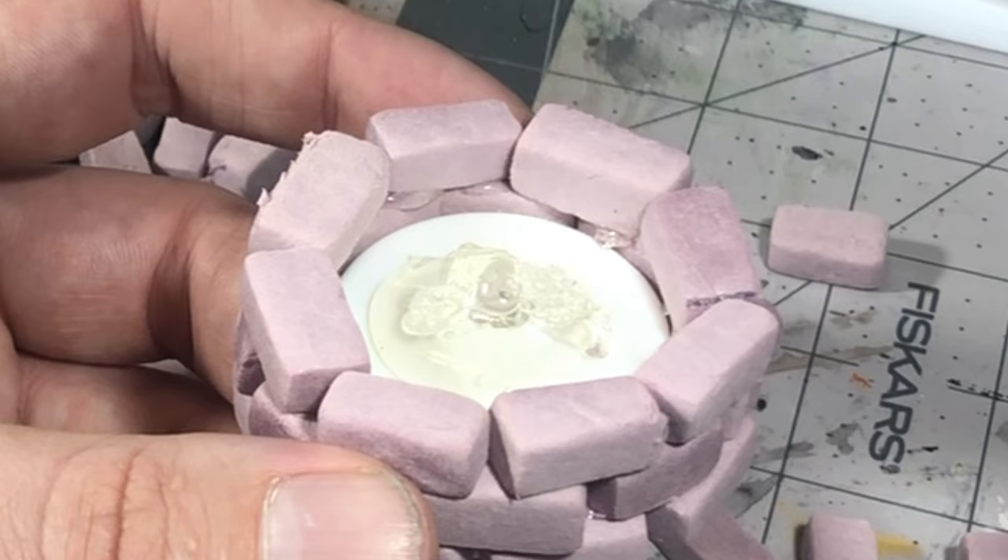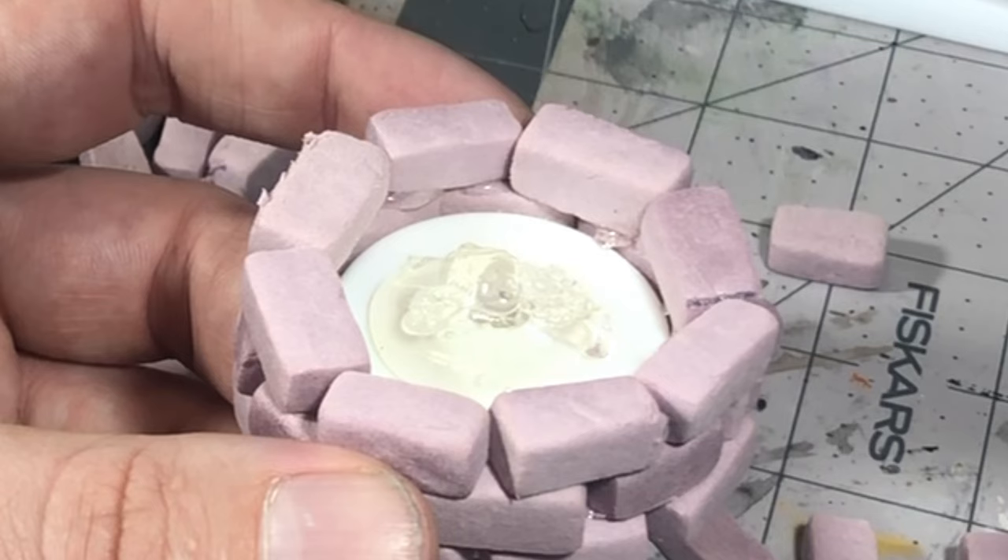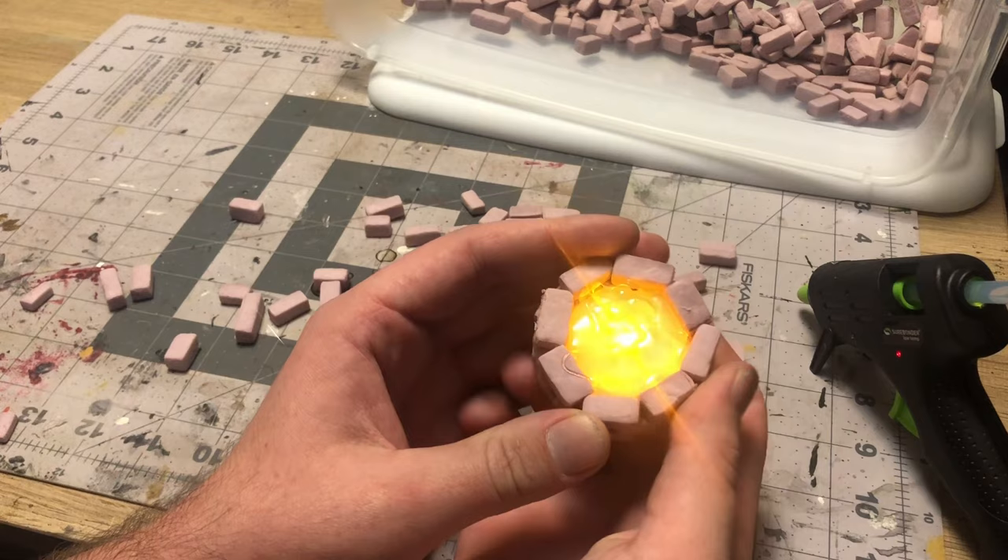Next, for the actual coal bed, all I did was take some hot glue and start drizzling that down into there, just to cover up the light and kind of break up how the light was flickering.